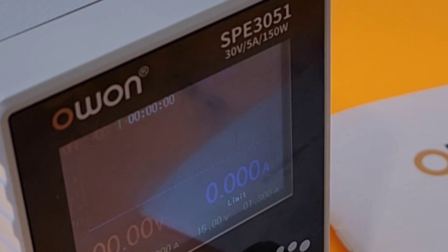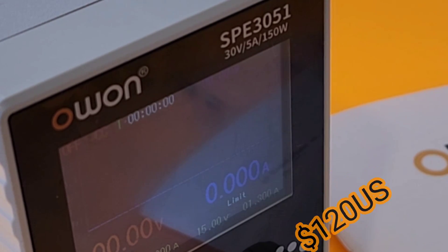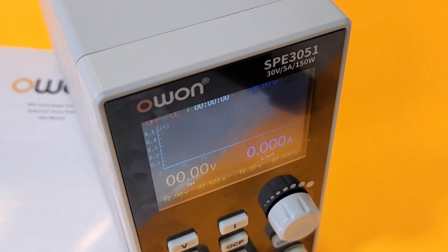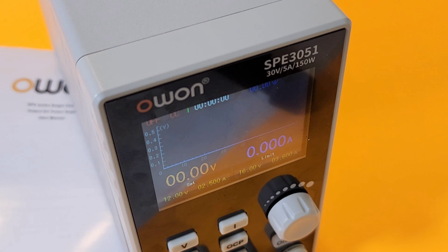Speaking of price range, we're talking about 120 US dollars or so — not crazy expensive for what you're supposed to get. The OWON SPE 3051, 30 volt, 5 amp, 150 watt power supply, gets a solid 3.5 out of 5 stars. Yes, it's got a few growing pains and needs a little bit of work in the firmware department. But man, you are getting a lot of bang for your OWON buck.